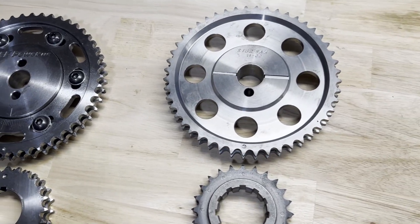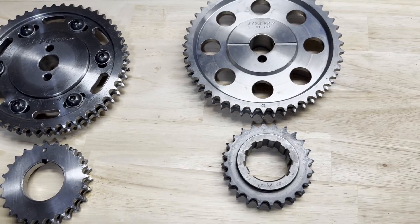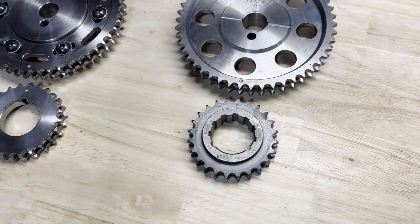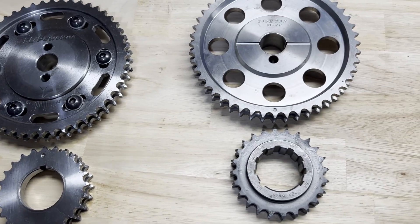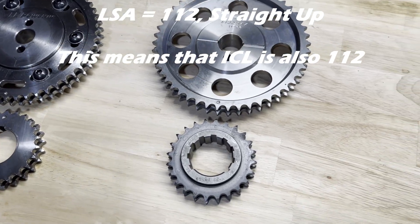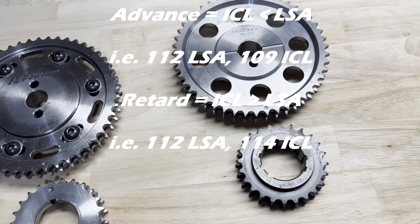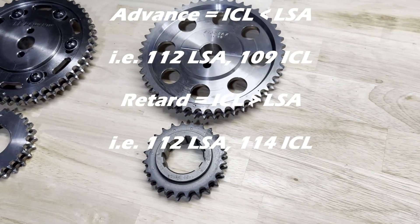I have heard engine builders say this, but I have heard zero cam grinders say it. When I send orders in, if my intention is to have no retard or advance in that cam, I'll put the LSA in the notation and say 'straight up' — and the cam grinder knows not to put any advance or retard in. So we're going to go through some scenarios so you can fully understand this.